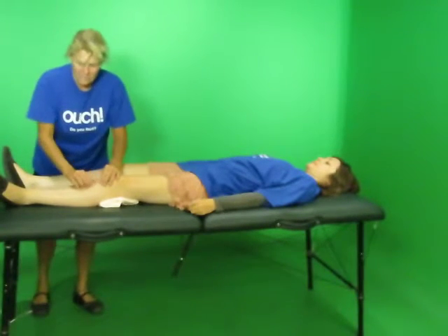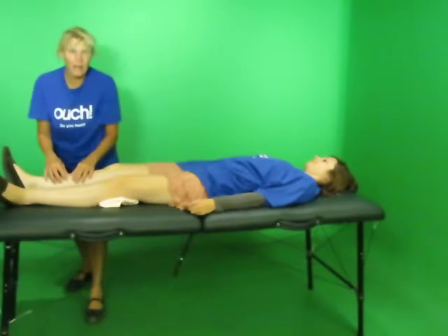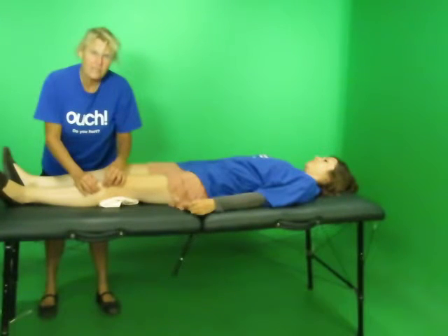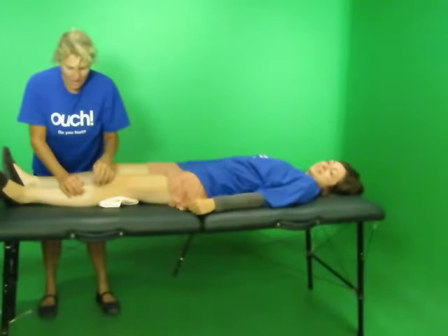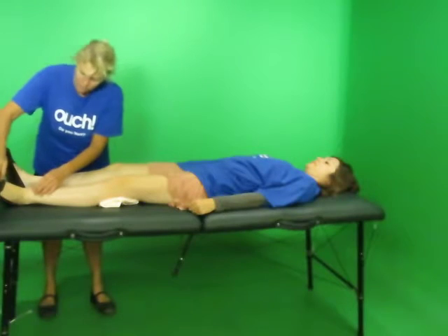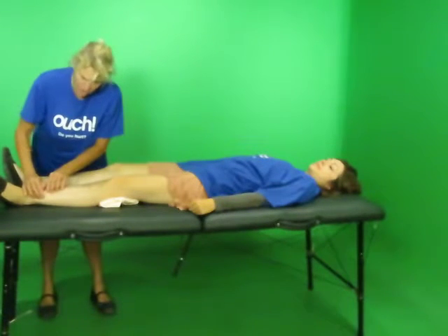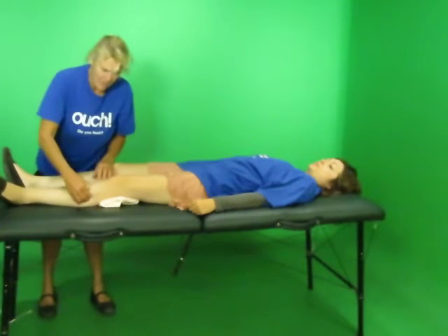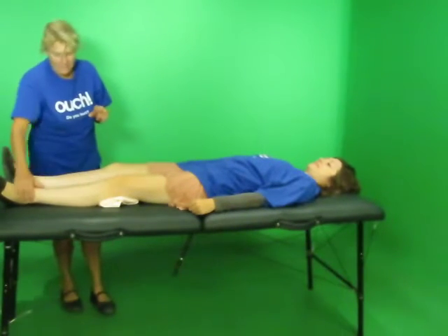On the lower leg, you use the tibia — this bone right here. I would be working using leverage and gravity. You use the tibia and press in right off of it, holding it for seven seconds. Then go along using the bone all the way down, all the way down. It spreads out to your toes — but that's another video called the foot video. You go just about a half inch or an inch off the tibia depending on how buff you are or what's going on with the muscle, and hold for seven seconds. That is the shin splints muscle, so if anyone has shin splints, this is the muscle you want to work out.